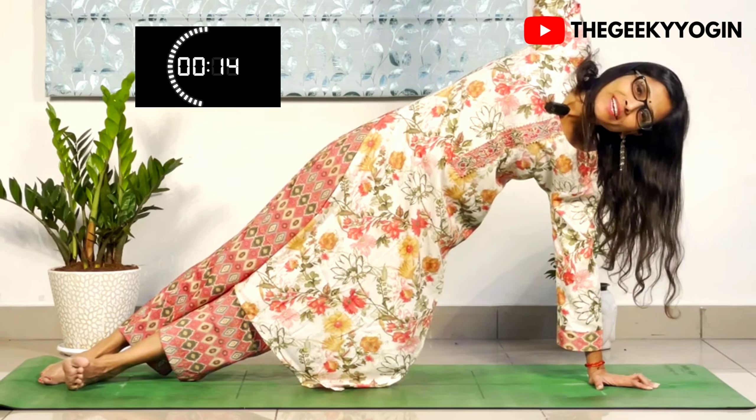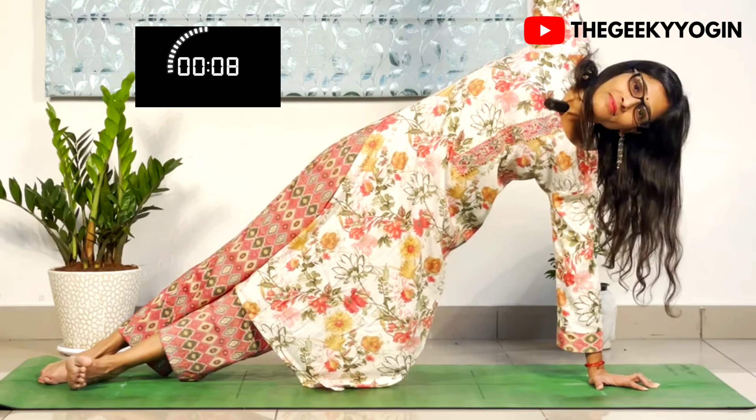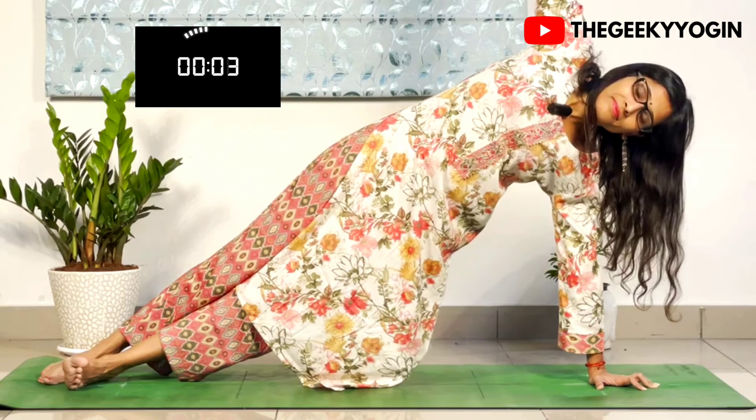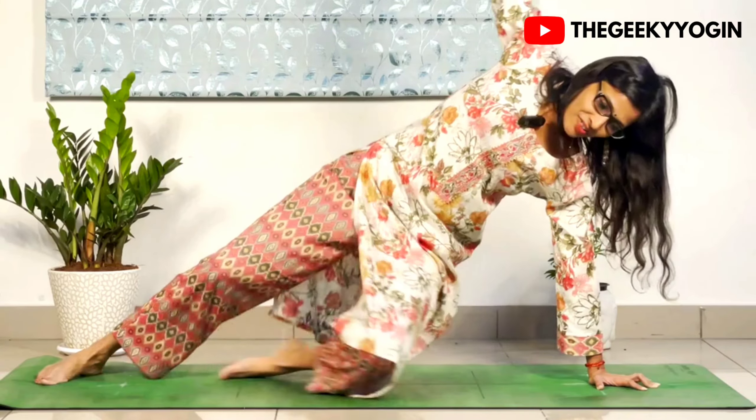Keep breathing normally using your nose. And rest. 10 seconds rest.